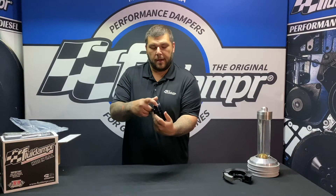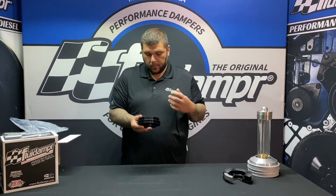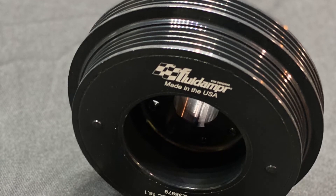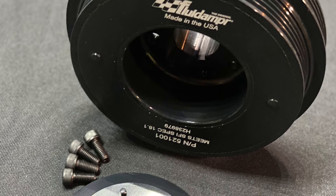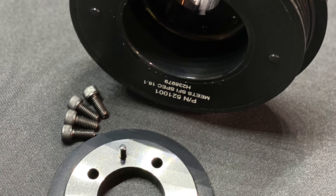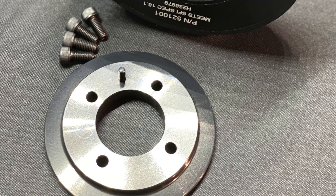You do have your timing marks right there. This is the factory size, factory belt specific. We do get some questions about an overdrive version — that was the first version that came out, but basically the customers said they wanted the factory spec, so we redesigned it back to factory spec. It does have a keyway for alignment.